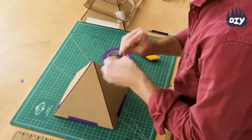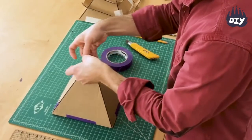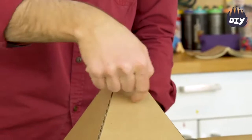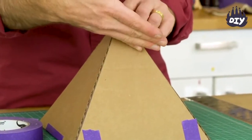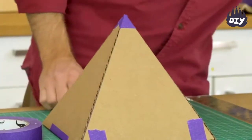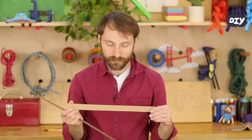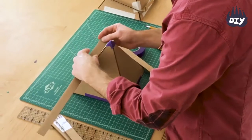Now that's my pyramid — it's nice and rigid and secure. I want to add a little bit of tape on top. Now I want to add tracks all along the side. The tracks are going to go across with a slight slant downward. I cut a bunch of one-inch wide strips of cardboard and I'm going to start at the top about here.